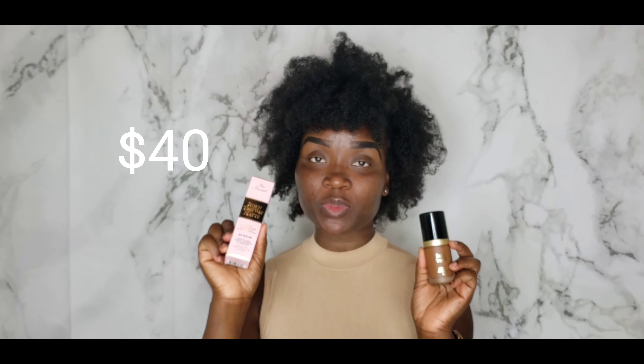I'll be doing a wear test and transfer resistant test. I have the old Born This Way original, and I picked up the new Born This Way Matte. Let me open it so you can see — this is what the matte looks like. It comes in a longer bottle but it's still the same amount, 0.1 fluid ounce, just like the original.